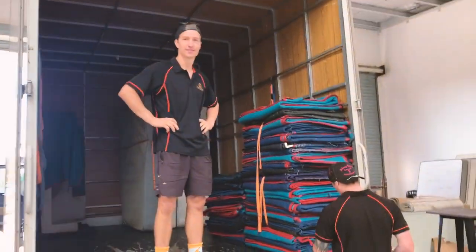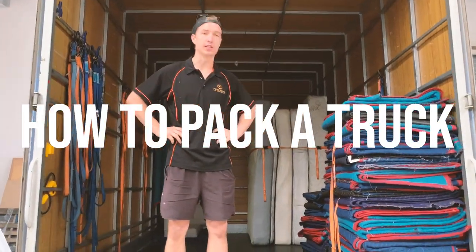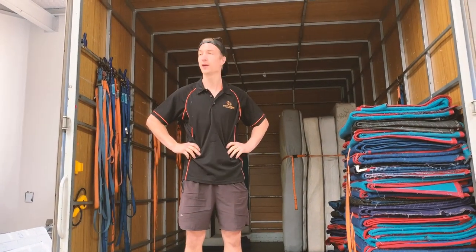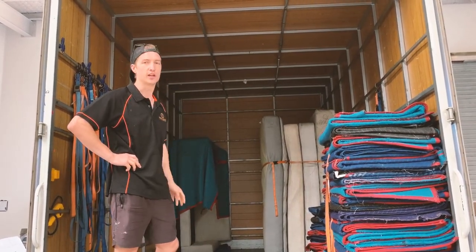Alright Russ, today you're going to teach us how to pack a truck. You've got a couple of jobs going on at the moment? We've got two jobs on, so we're going to split this up. Just putting a few bits and pieces on to start, and then some other stuff will be coming from a pack up. And then we'll put the second job on the back of the truck and make sure it's separated so we don't get confused.